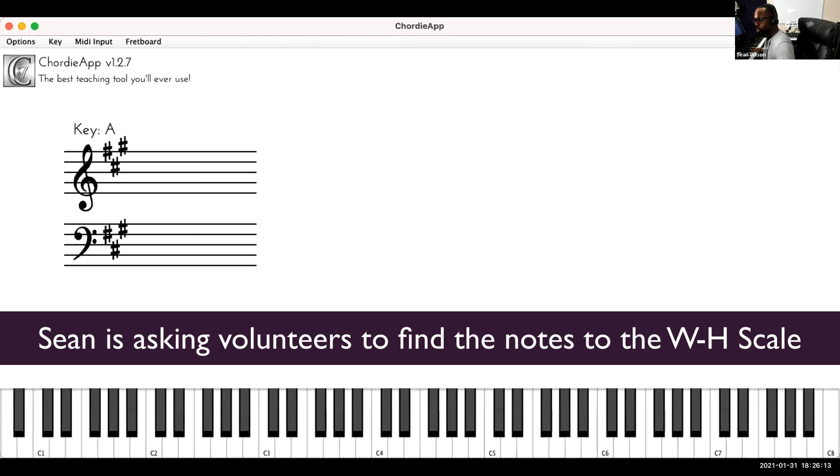Let me call on a few more people. I need people to do this. Ephraim, you're up — play an A diminished scale. Let's keep going around. With music, we just have to do this over and over until it comes natural.